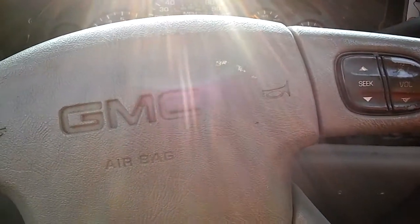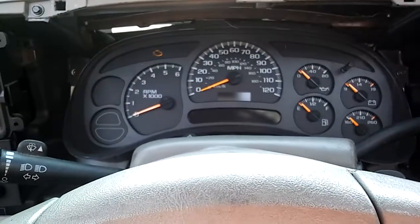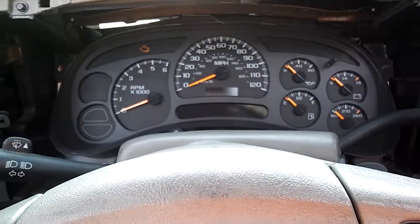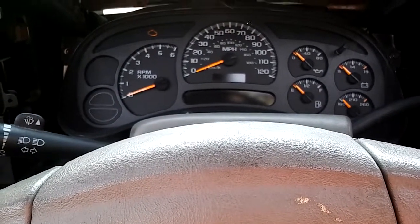What is a body control module? What does it do? Well, it controls the lights, automatic turning on of lights. When you close the door, it automatically dims the lights and shuts them off.